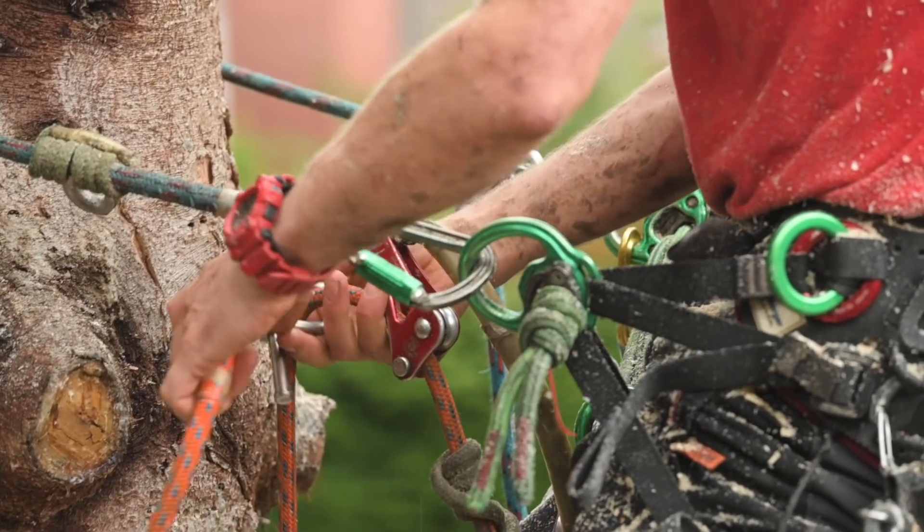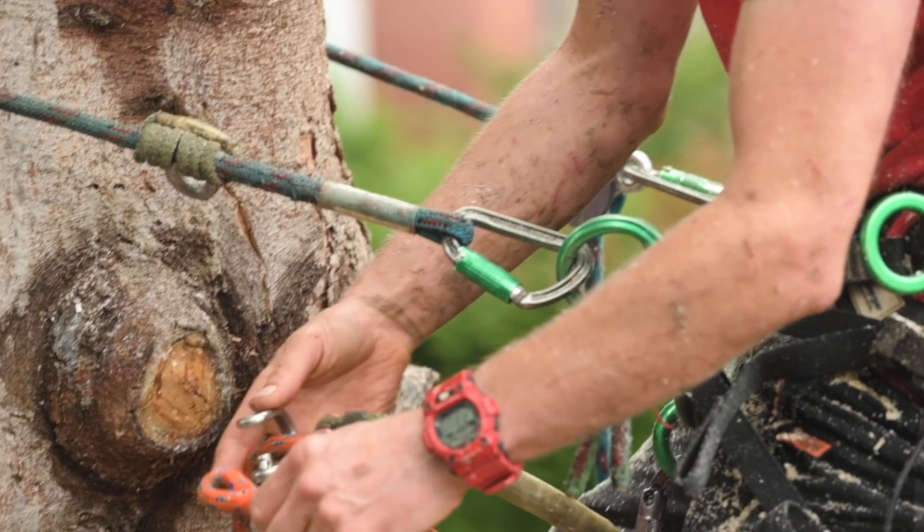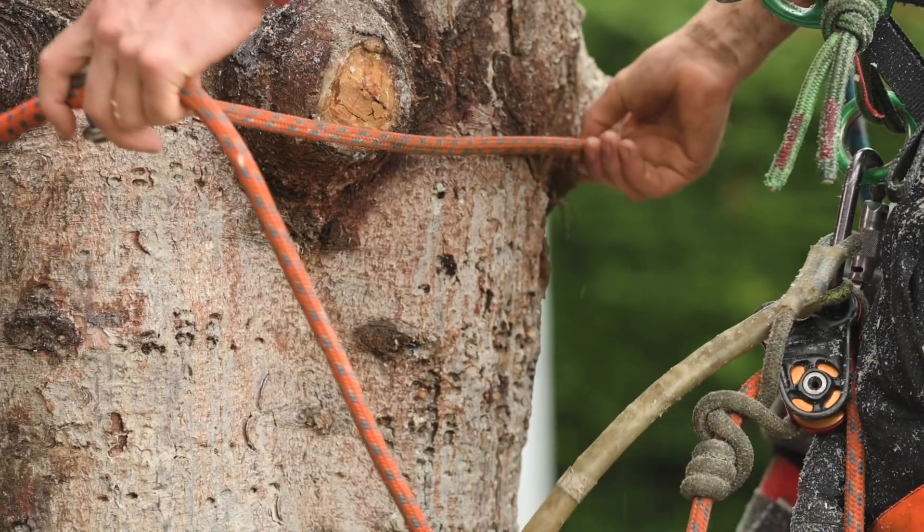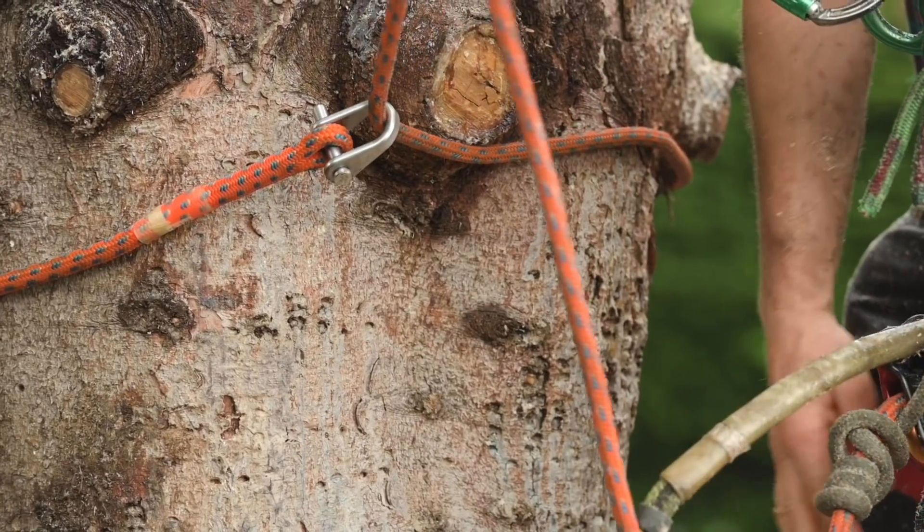A second method would be to use something like a quickie — you would just connect the quickie directly to the eye and around the rope, and then you've just got a choked-off system using the quickie.